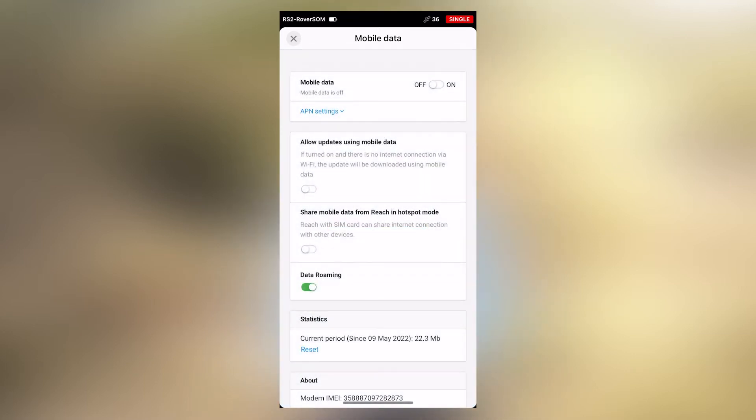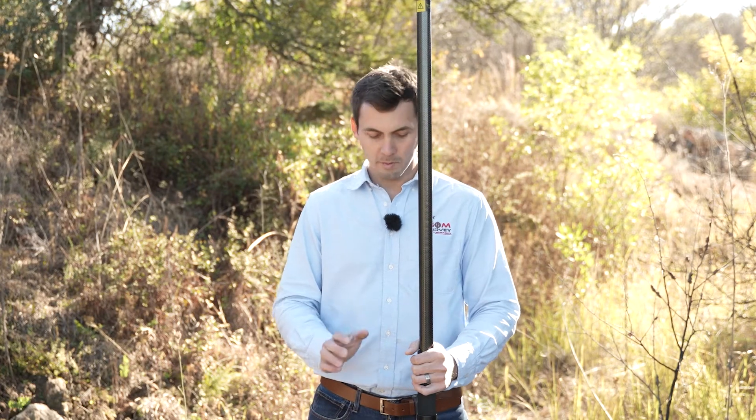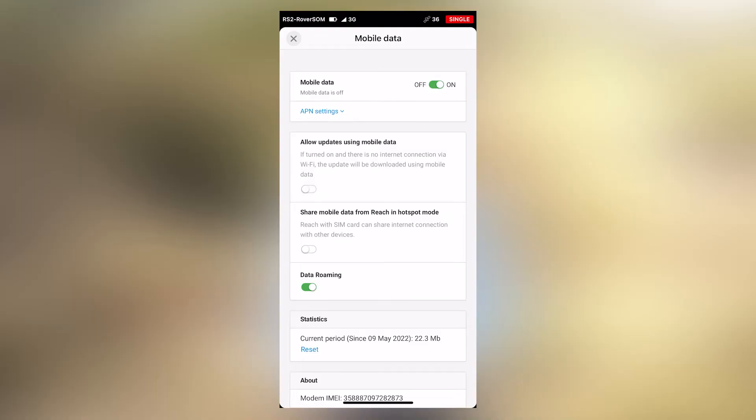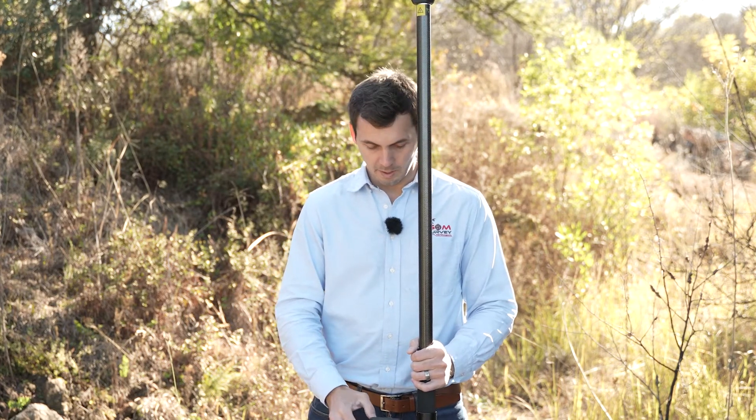Click on the settings tab and go to mobile data. First, make sure that you turn mobile data on. Do not double click — if it does not respond fast, give it a moment to load. If it says mobile data is still off, remember it still needs some time to acquire an internet connection. There we go — we can see that the receiver is now connected to the internet.